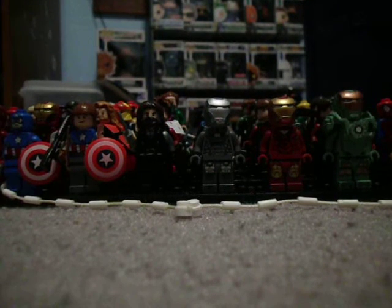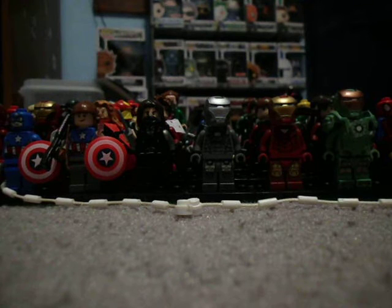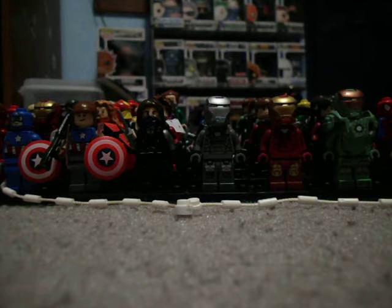Hello, I'm here for my Marvel February 2016 Minifigure Showcase video. I know back in October I said I was going to stop doing these, and well, that was October or November or whenever. So I'm starting to do this again because I'm downsizing on DC people, so I'm going to have more stuff to do with Marvel guys and other stuff.